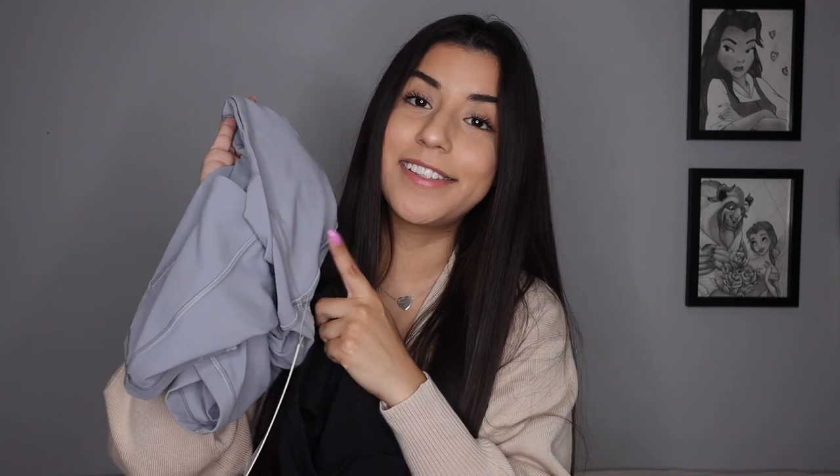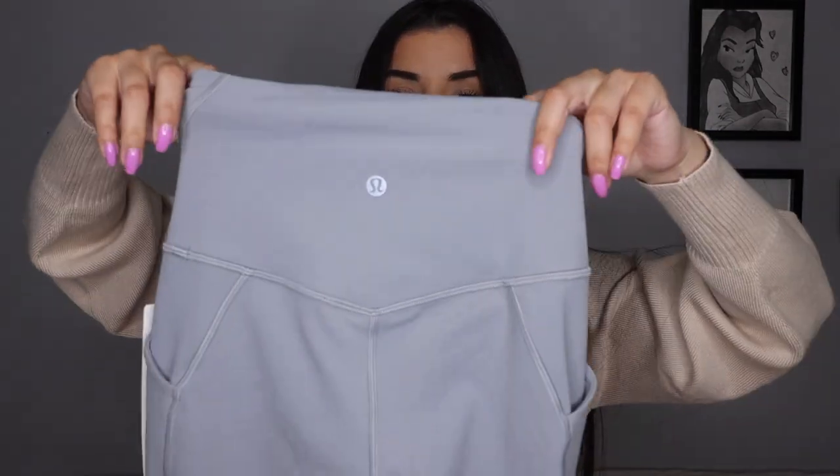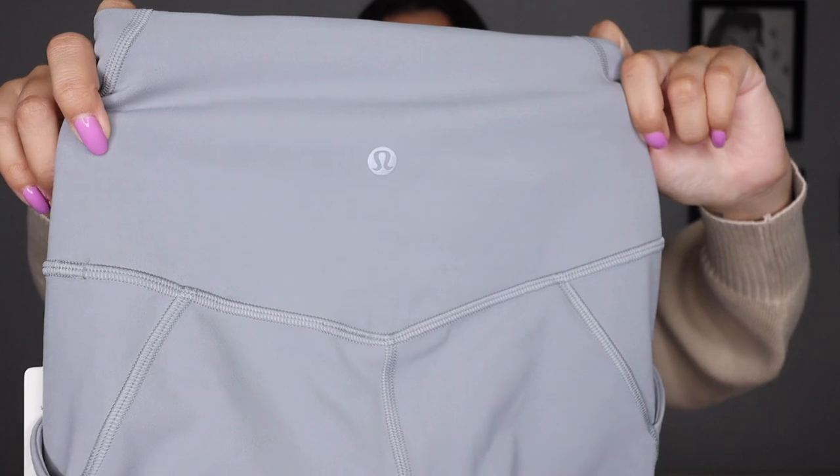Alright, first things first — comparing the two. Material is absolutely the same. I've had the originals for almost two years and they've held up so well. They only just recently started pilling because I've literally been wearing them every single day around the house. 10 out of 10, still obsessed with them two years later. The new ones are the exact same material and also have the little triangle at the back.